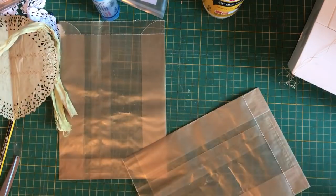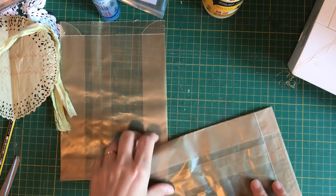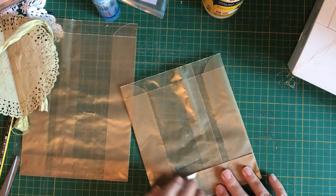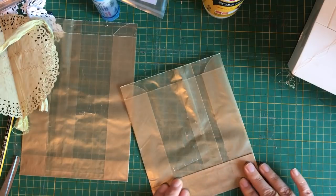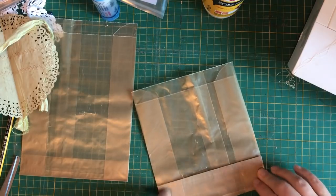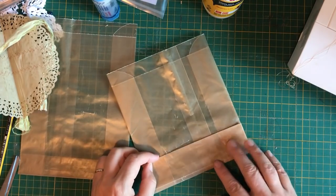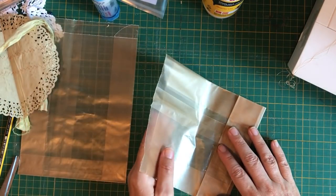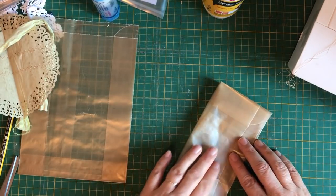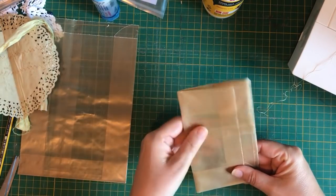I need to refer to this one because it's already been a few days and I don't remember what I did. The first thing I did was I folded it - it's going to depend on the size of your box. It is wax paper, so if you do a fold it is going to mark it. That created my back pocket. Then I just lined it up, and there you have it.